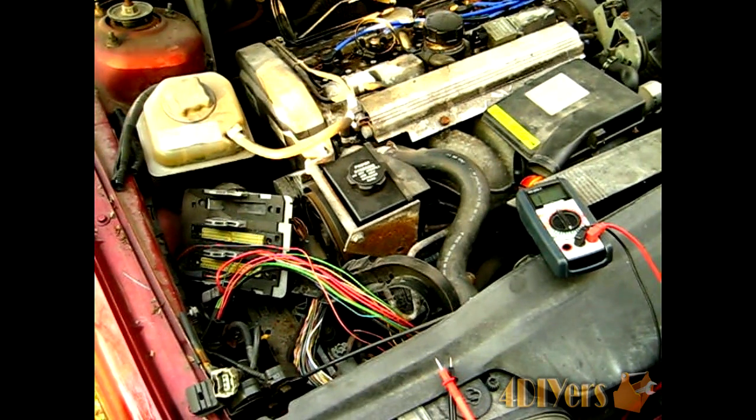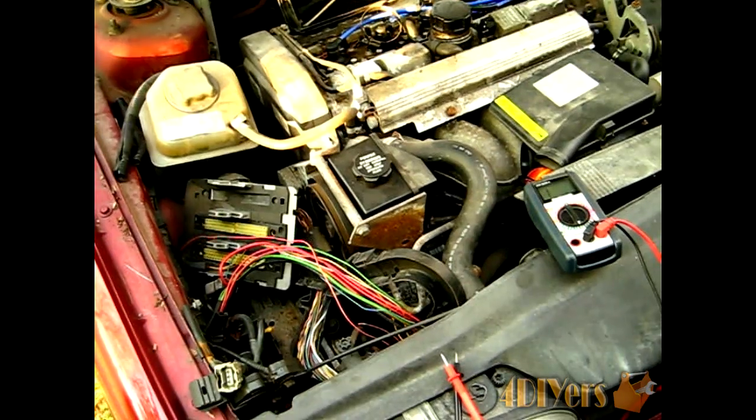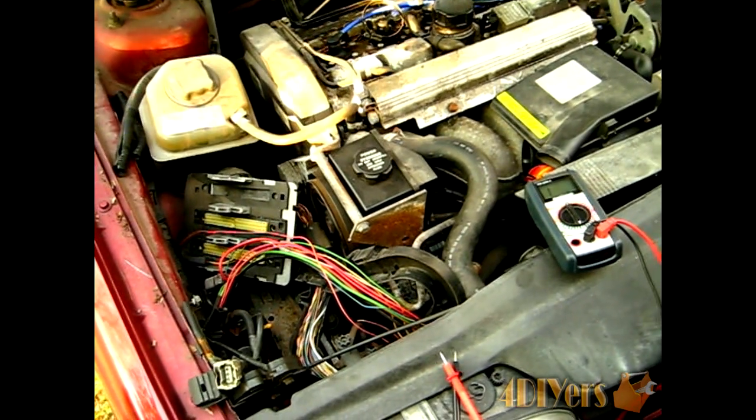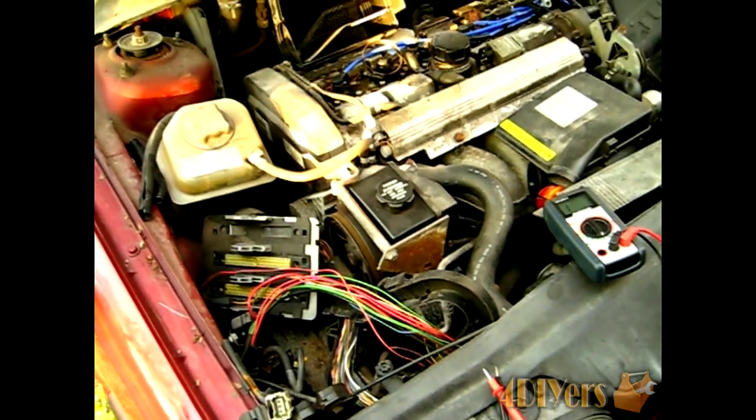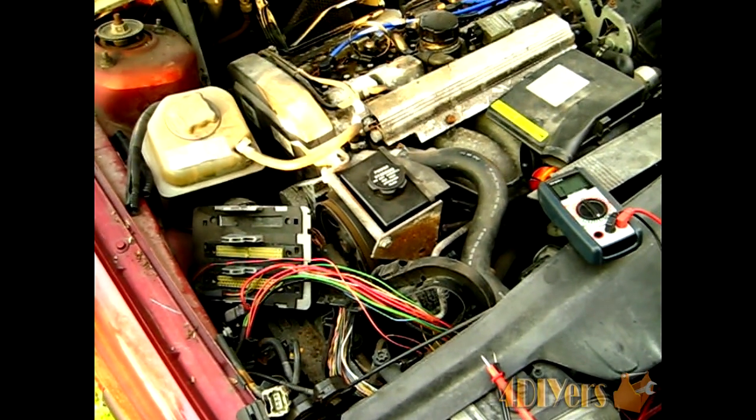Hello everyone. In this video we'll be doing a demonstration on how to determine if there's a break in the wire in your vehicle's electrical system. This break could be causing a fault such as not being able to start your vehicle, headlights not working, or some other type of issue.